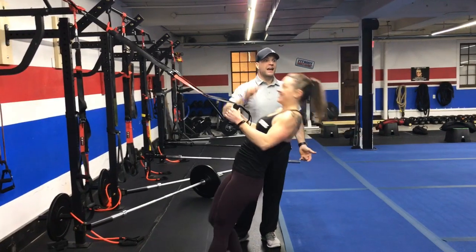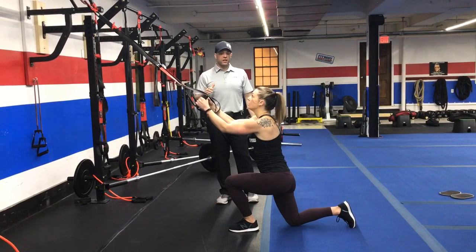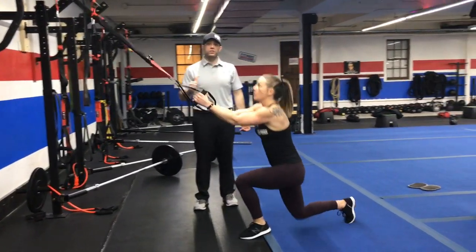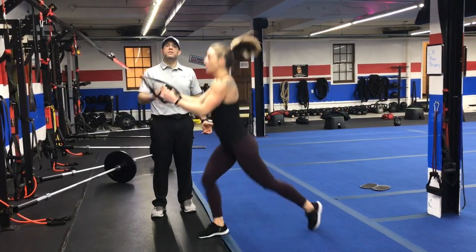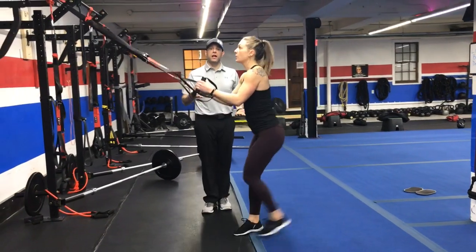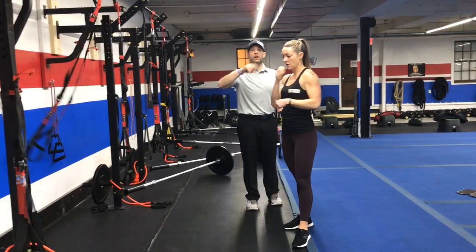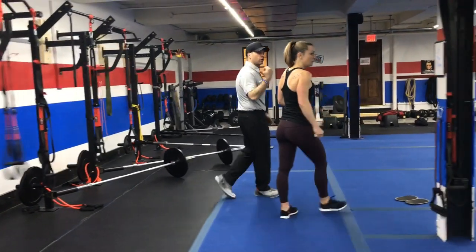You're going to do five of those and then we're going to go into our triple squat jumps. You're going to go lunge jump, lunge jump, and then squat jump, using those suspension trainers for support. If you need to take the impact out, you just go lunge, lunge, squat. Lunge, lunge, squat is one rep. You're going to do five of those, then you're back to that eccentric drag curl.